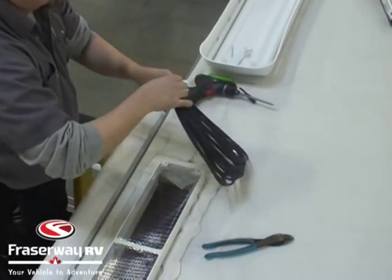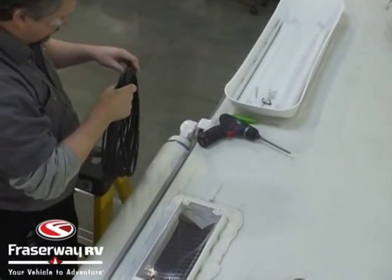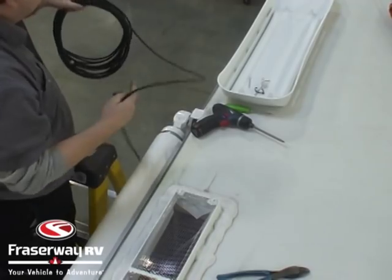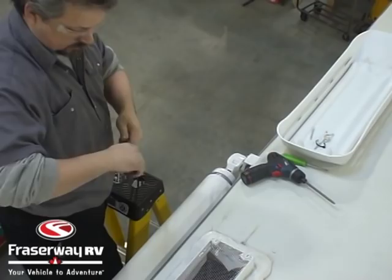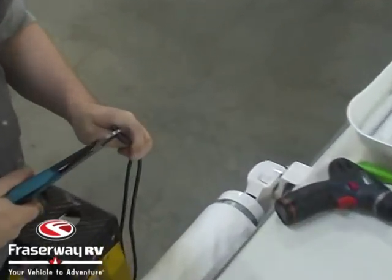The kit is going to come with one 50-foot length of cable with a male on one end and a female on the other, so we're just going to cut that cable perfectly in half. What we've done here is matched up the male and female end, gone to the other end of the cable, and cut it so they're the exact same length.